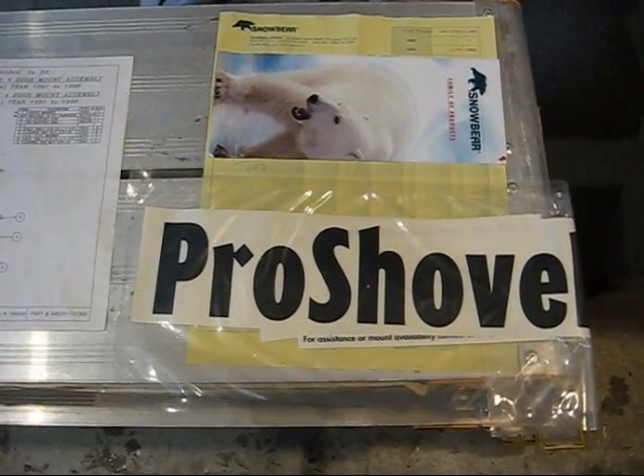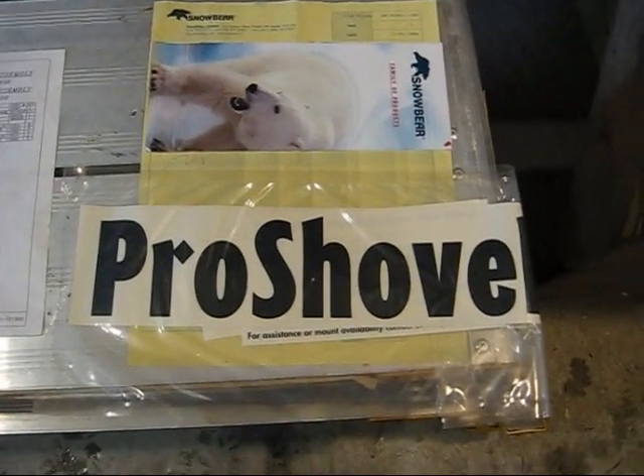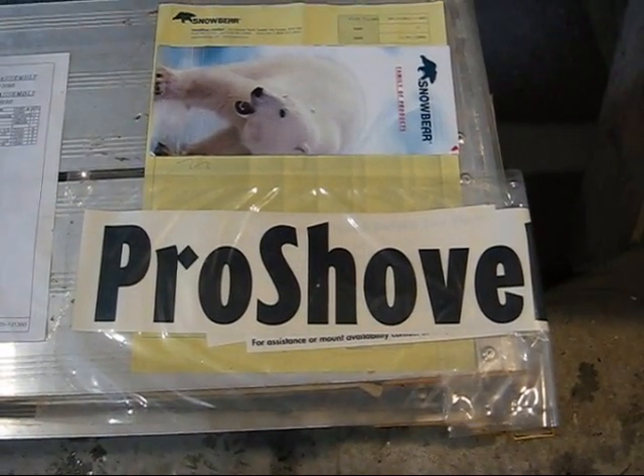I actually bought this back in 2004 at Walmart. Snowbear makes snowplows under several different names. This one was called a Pro Shovel. The Pro Shovel is orange, but there are different brands in different colors — the actual Snowbear brand is yellow, and they also make a black one and I think a blue one as well.